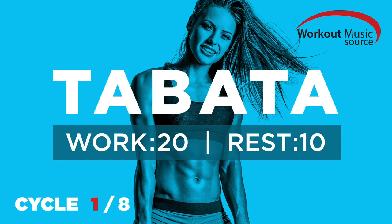Prepare and work. 3, 2, 1, rest. Tabata 1 complete. Recover for 1 minute.